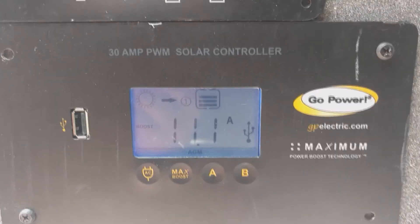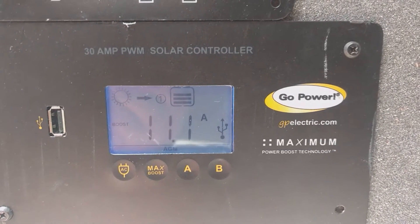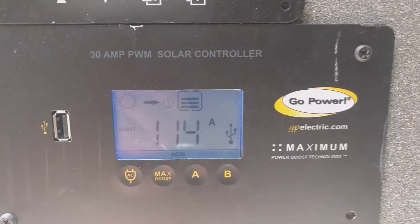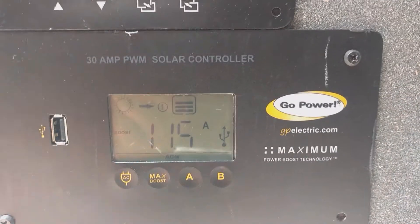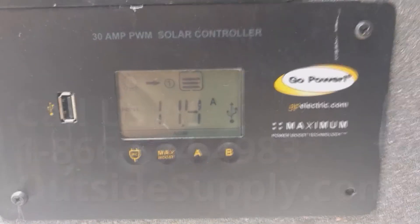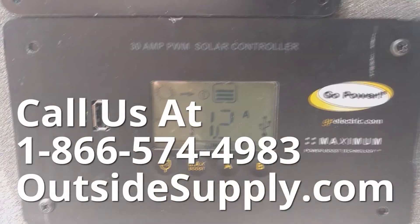When you have that second battery bank option, when bank one is fully charged it will start sending power to bank two. That's a nice feature — having those two battery banks on the controller itself. For Outside Supply, I hope this video has been helpful. This is the Go Power 30 Amp PWM charge controller.